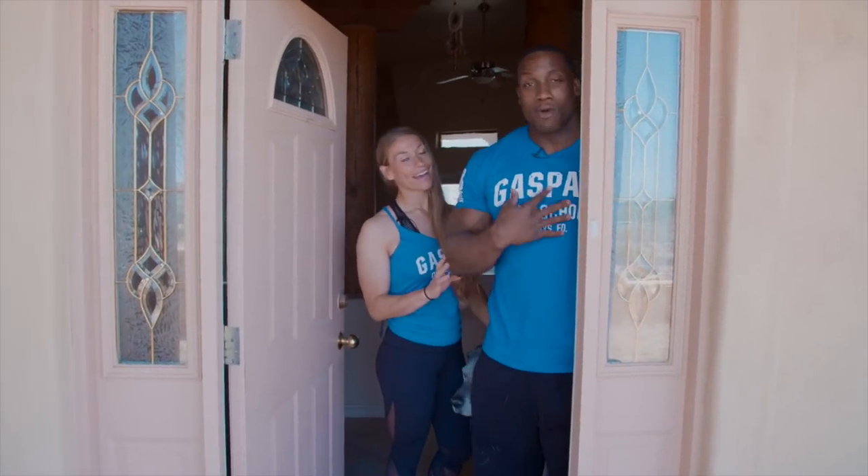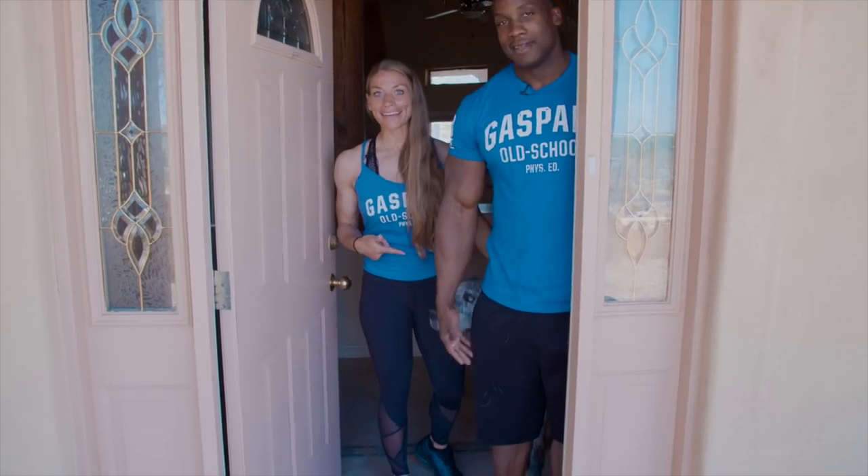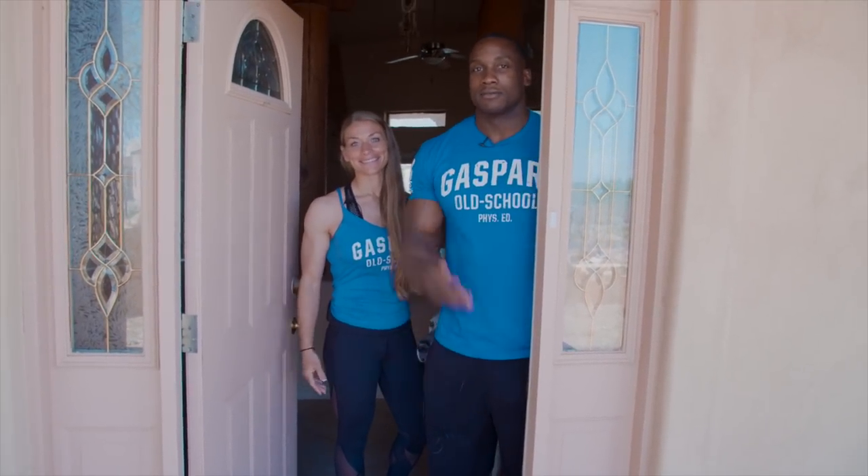What's up, Muscle and Strength? I'm Rob. I'm Jessie. This is Bentley. Everybody cook some breakfast for you — come on in.